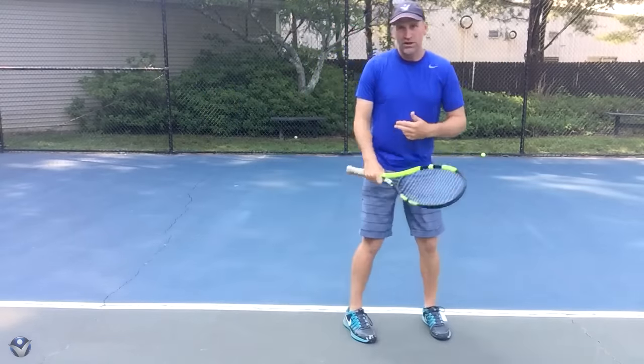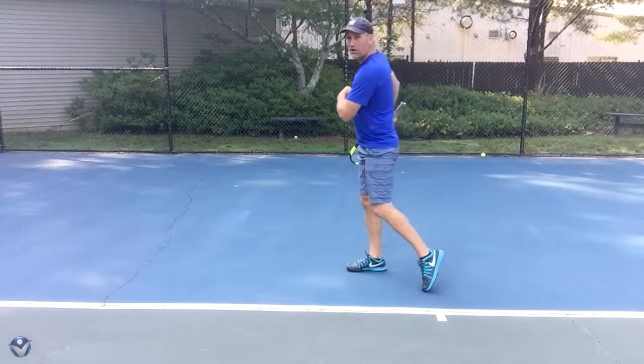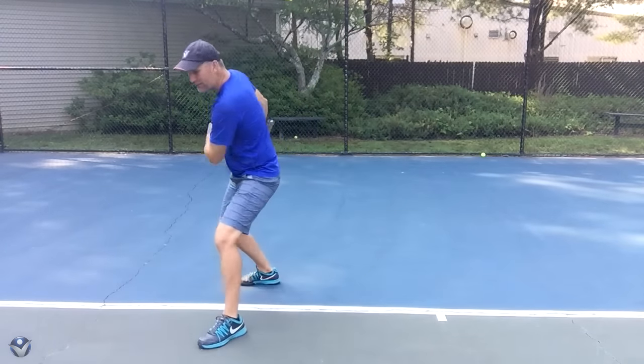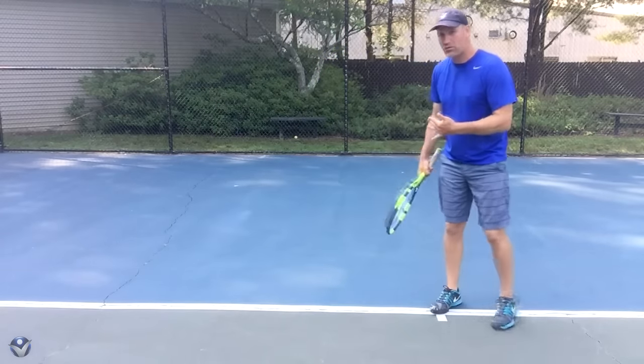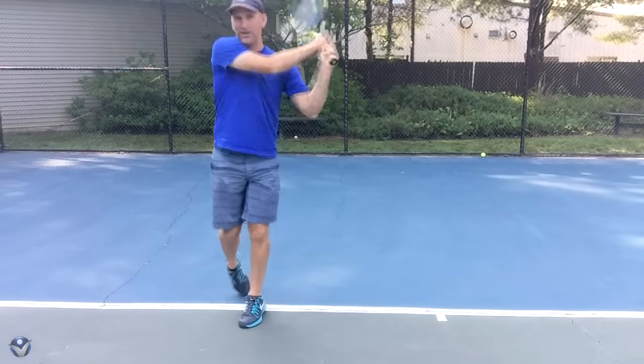So first, I wouldn't even worry about the swing. Just practice coming here and then sliding forward here and forward. And then what you've got to be able to do is practice going on the run and still set up — run and then still sit up on that and then come on in.